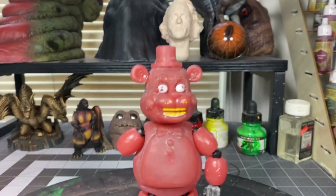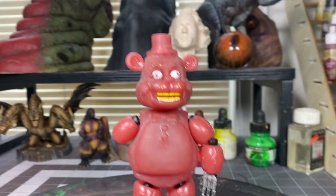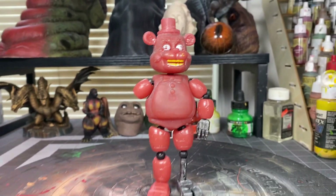This is how the torso and head look after being sanded down. As you can see, I took off most of the lines, but there are still some imperfections I'm going to sand down later.